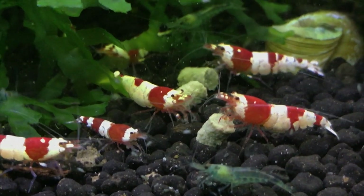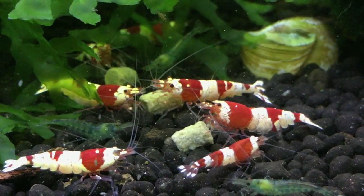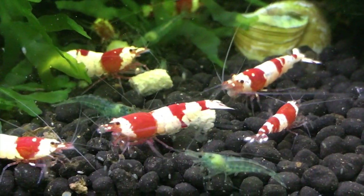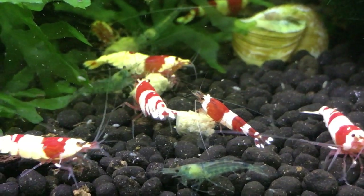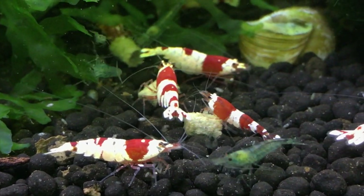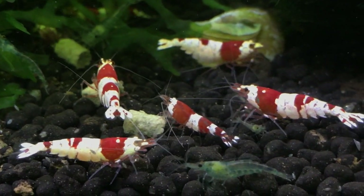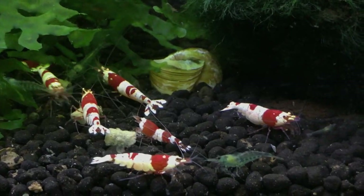Here are the shrimp feeding. I haven't been culling them or anything — it's a self-sustaining colony for both species. The blues do tend to lose their deep blue coloration if you don't cull them regularly; they will revert back to the original brownish color if you don't focus-breed them. I think I'll do that at some point in the near future — maybe get serious with it using RO/DI water and Salty Shrimp to replicate ideal conditions and do some culling. But they are self-sustaining.